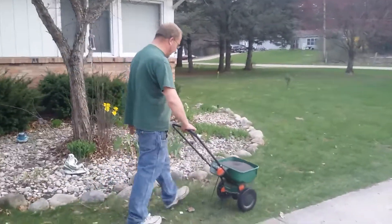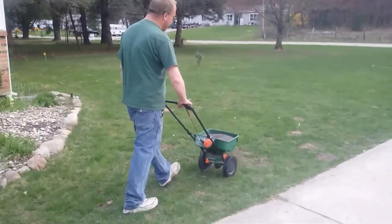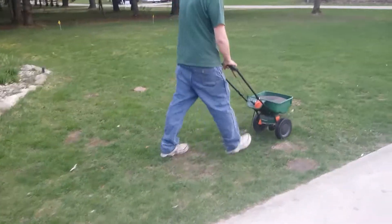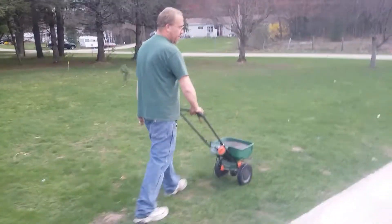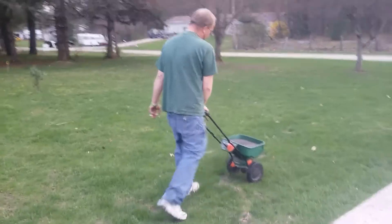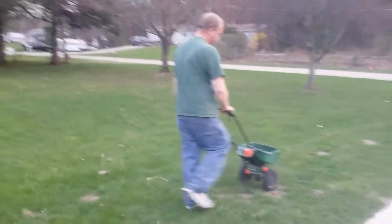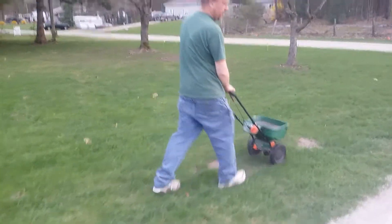Luckily, this stuff is non-burning, so you can apply it anytime, anywhere. It'll help green up your lawn, even though the lawn's green already. Trying to make my lawn halfway decent this year.